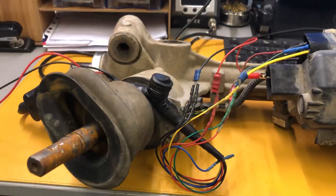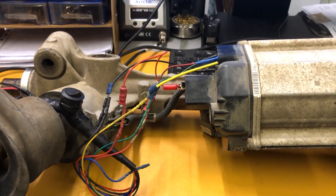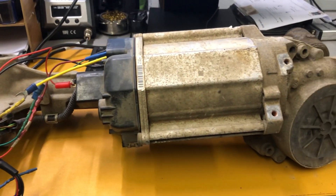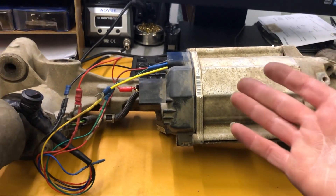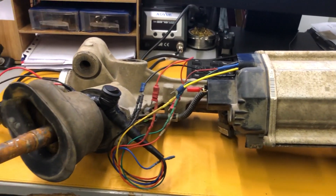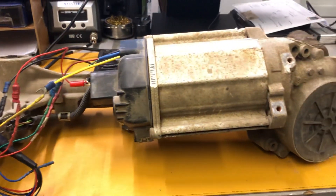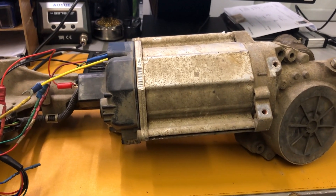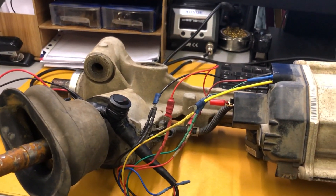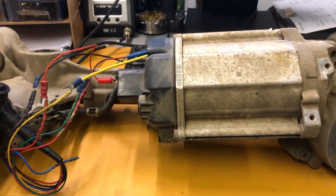Here we have the customer's original electronic power steering unit off a 2012 Vauxhall Insignia — the same as the Vauxhall Astra and other cars of that year. They have an electronic steering rack, and you can't put a second-hand one straight onto the vehicle because they're programmed to the car. You can fit a new one, but that's a lot of money, or you can clone a second-hand one.